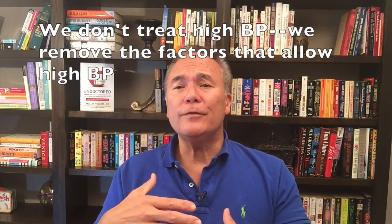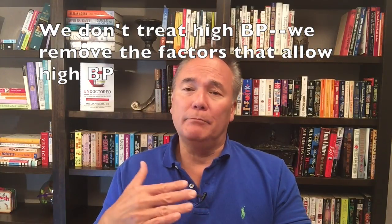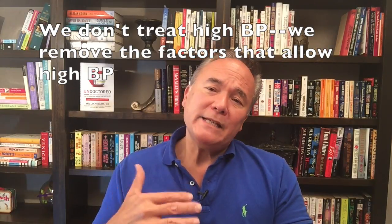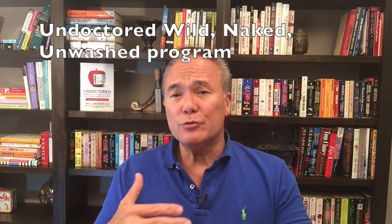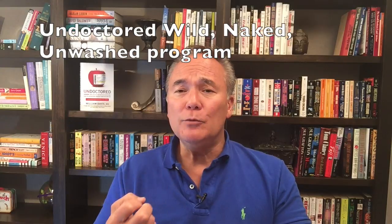We're going to remove the underlying causes that allow unhealthy situations like high blood pressure to emerge in the first place. The basic undoctored core strategies come through a program I call the Undoctored Wild Naked Unwashed Program — reverting back to the style of life that humans should have been living all along, while accommodating modern conveniences.